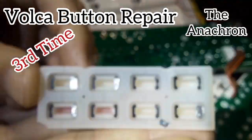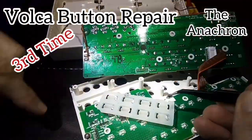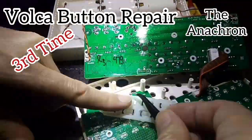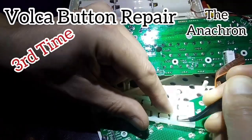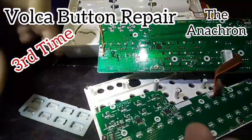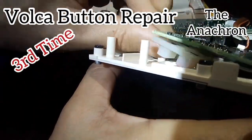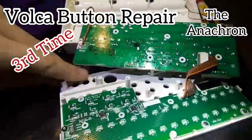Here's the problem: my little tiny foil bits that I glued on came loose, so sometimes they'd work and sometimes they wouldn't. I tried to do the exact same thing again, which turned out to be a mistake — but here's me trying again.